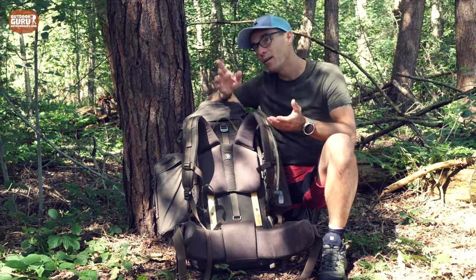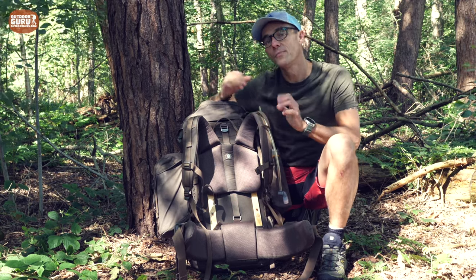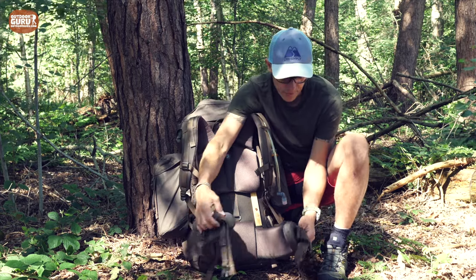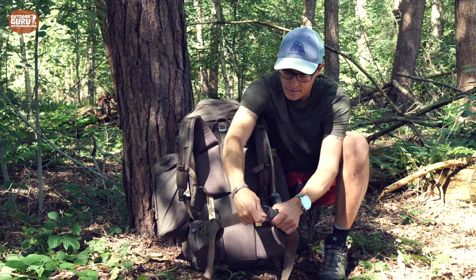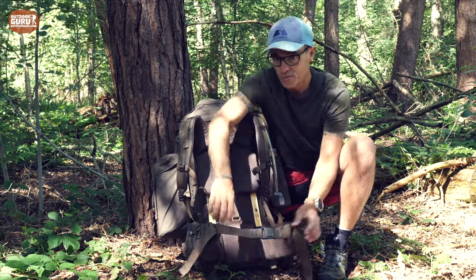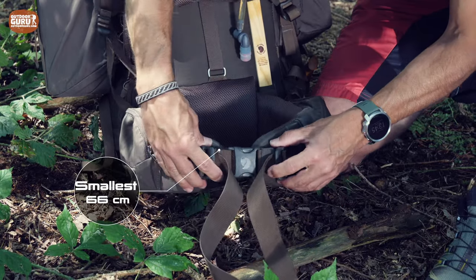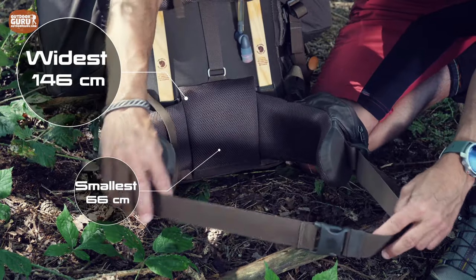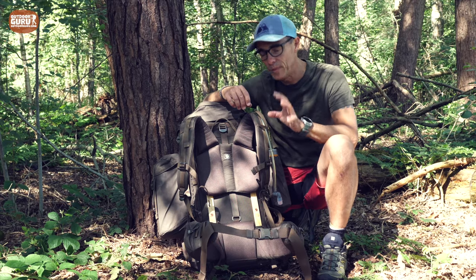What is remarkable for a one-size-fits-everybody backpack is the hip belt range. The smallest size is 66 centimeters and the widest size is 146 centimeters, so in that respect it fits quite a lot of people.